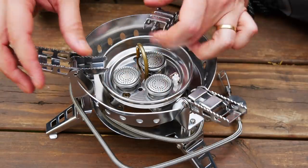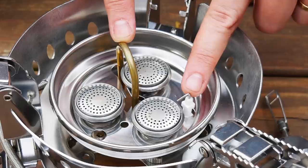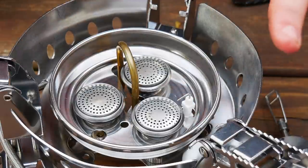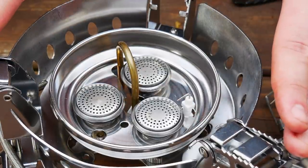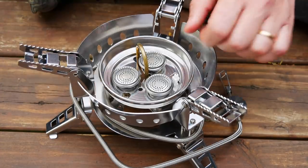The materials are stainless steel, and it is made in China. It has a couple of features to note: a preheat tube right here, and you can see the piezo igniter as well. The load capacity is crazy — it says it will hold 165 pounds, which is amazing for a so-called portable, lightweight outdoor folding stove.